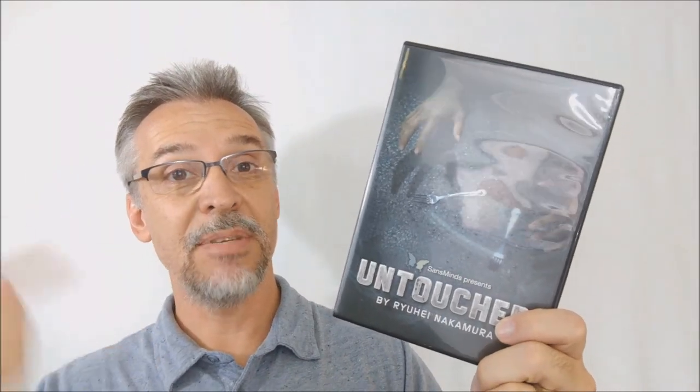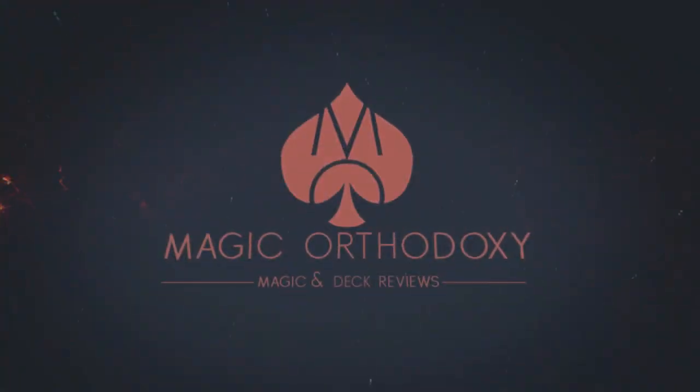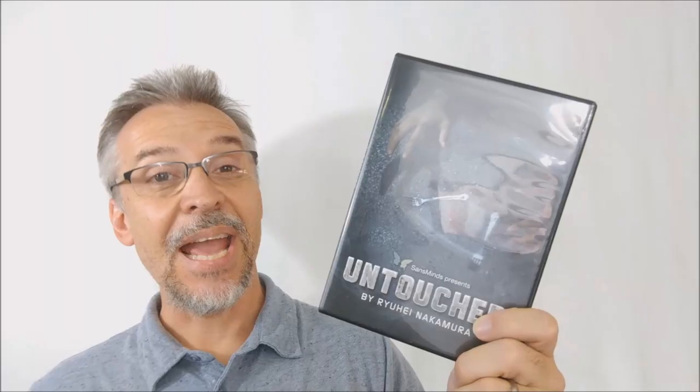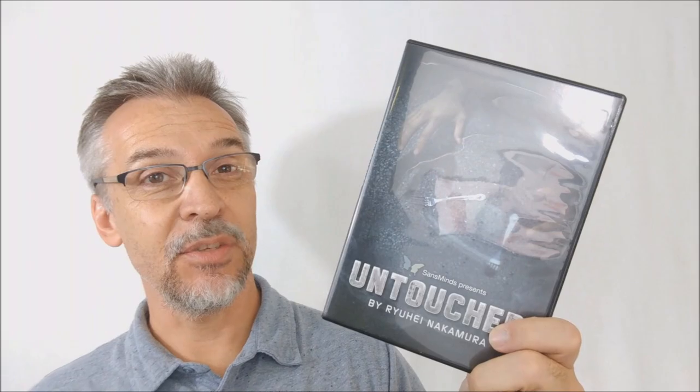Hey everybody, welcome back to Magic Orthodoxy. My name is David, and this is a Magic Review. Today we're going to look at Untouched from Ruhei Nakamura and Sans Minds Magic.